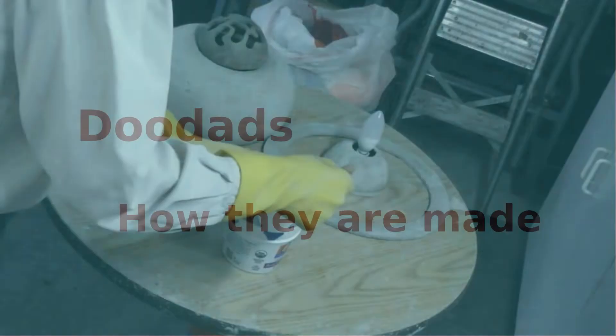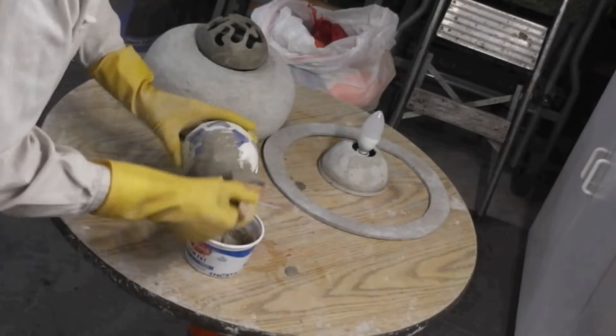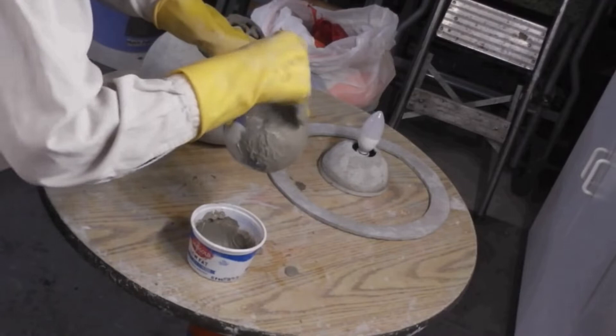Welcome to the Doodad how they're made video. I call these sculptures doodads because I couldn't think of any better word for them. These sculptures are built using thin cement reinforced with fiberglass sheetrock tape. The insides are coated with glitter to reflect light. All of them except the first one have a programmable LED light, either a small spotlight or a candelabra light.